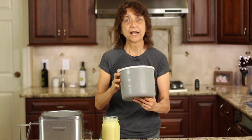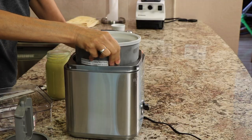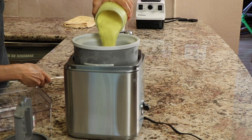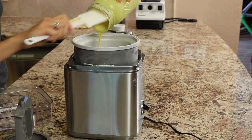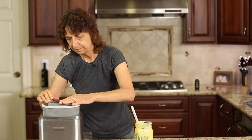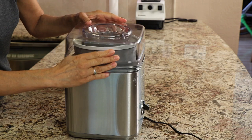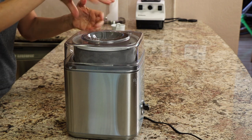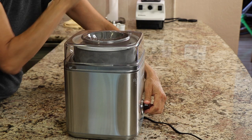The ice cream maker has an insert that has to go in your freezer for 24 hours to be nice and frozen. I've got that going too. So now we're going to put everything in the ice cream maker and whip it up. Here's our ice cream insert — I'm going to place it in here and it is frozen for sure. Then we just pour in our mixture. You can see how nice and thick that is — this is perfect. Put in your little churn part, put the lid on and turn it on. This is going to take somewhere between 20 and 30 minutes. When it starts getting nice and thick, we know it's done.